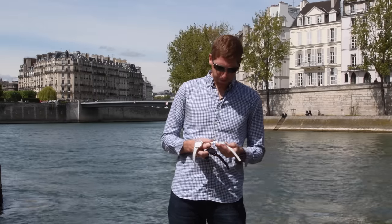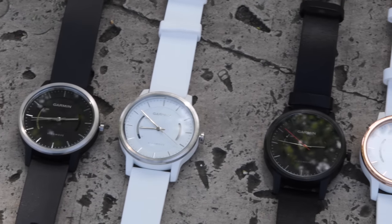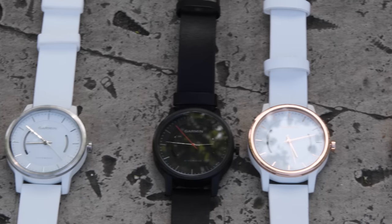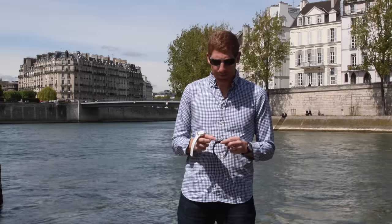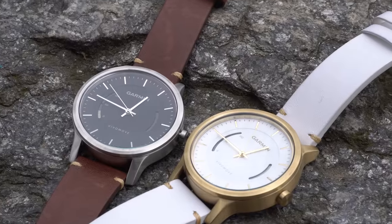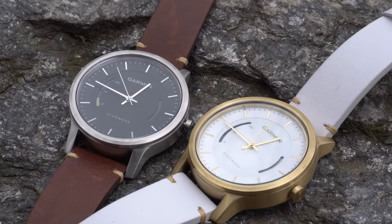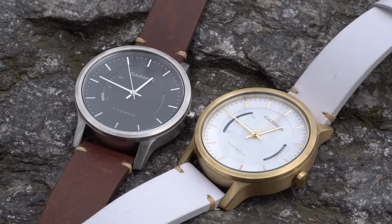There are three versions of the Vivo Move. The first is a silicone band version called the Sport Edition, which has a plastic outer casing. The second version has a leather band and still has that plastic shell with a metal rim on the outside, but costs a bit more. Finally, the highest-end version has both a leather strap and a full metal casing — available in gold as well as steel options. That's definitely their highest-end unit available.